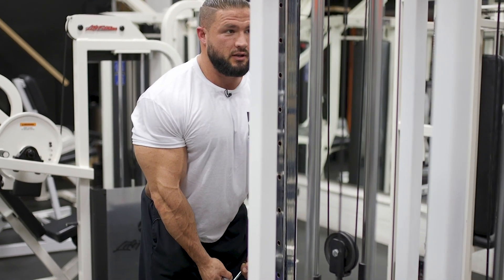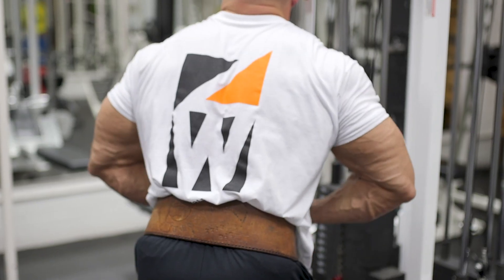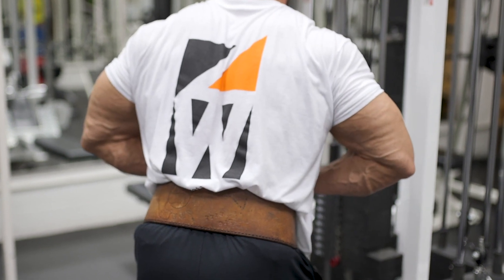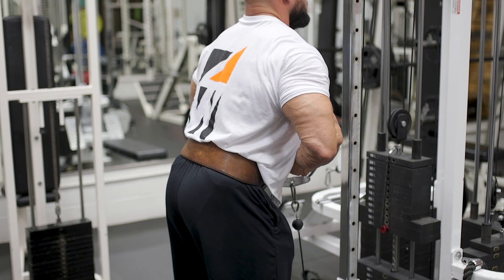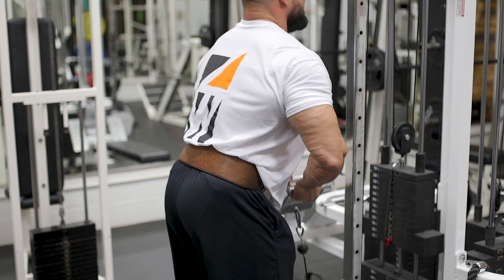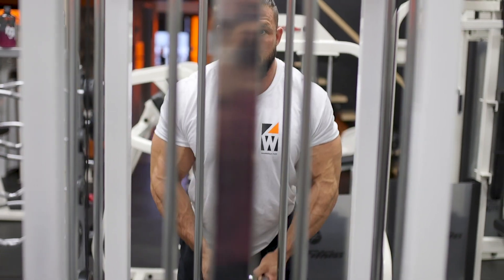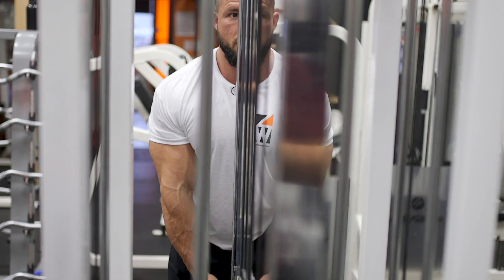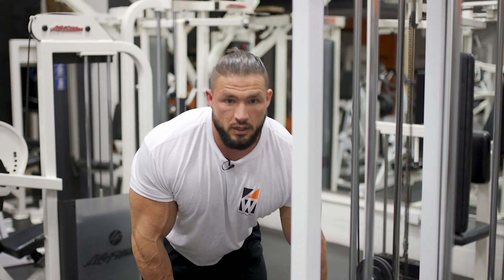Another key point is bringing your elbows out to the outside instead of in. Bringing them out is going to give you a better contraction at the top. It's very important you're not lifting your shoulders up and down — keep nice and tight, and focus on your biceps. I hope you enjoy this one because I do.